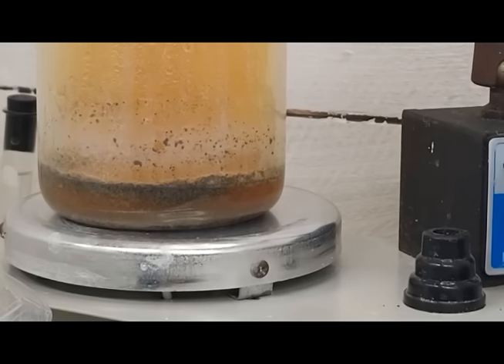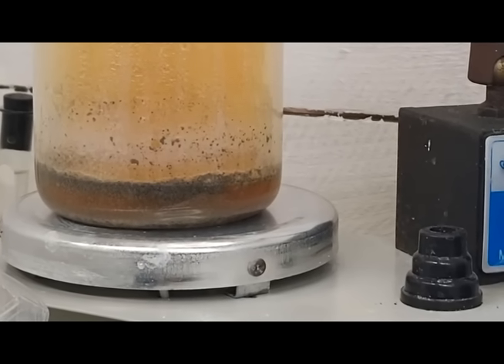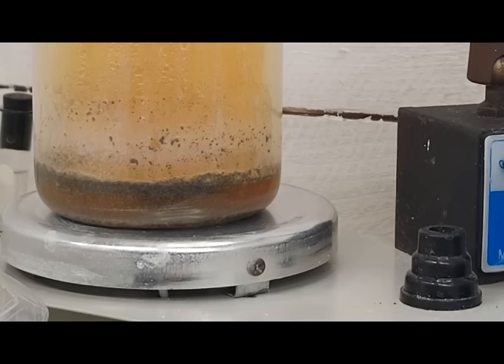A while ago, the white precipitate had me puzzled. The nitric is producing extreme nitrogen dioxide gas, which I expected — it's probably interacting with the iron more than anything. But the white precipitate came and went and almost had like a pink hue when I added the nitric.